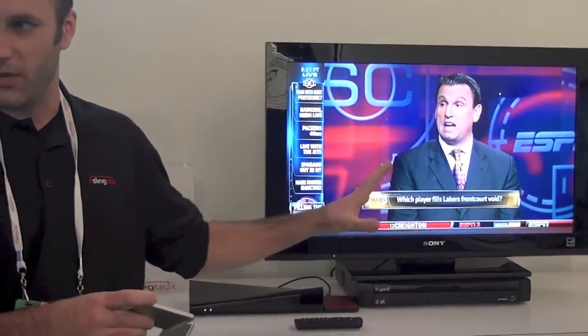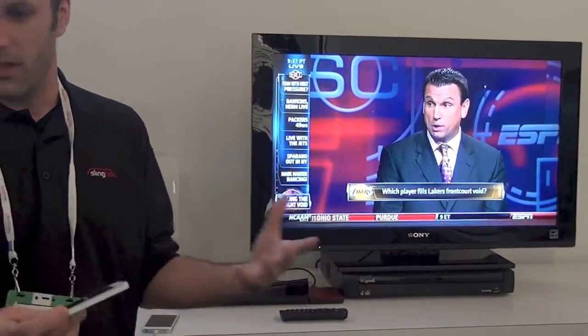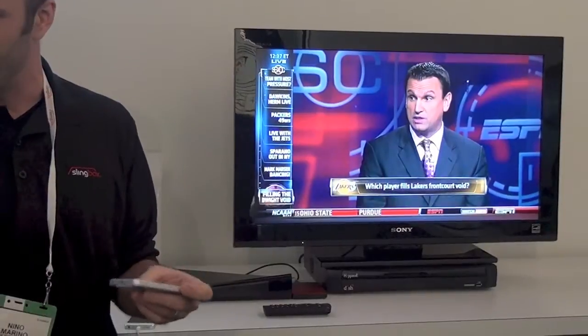To use these new TV features, you don't have to go and change the input on your TV. One of the new features is what we call Sling Projector.